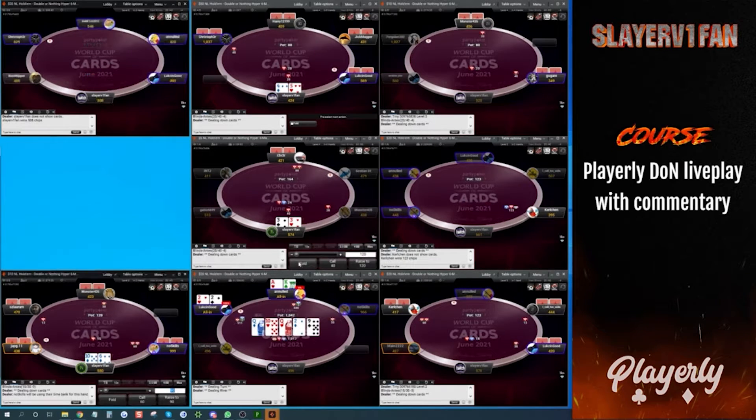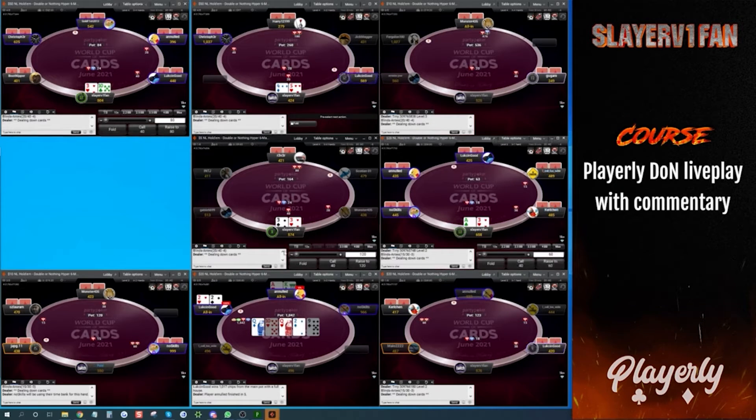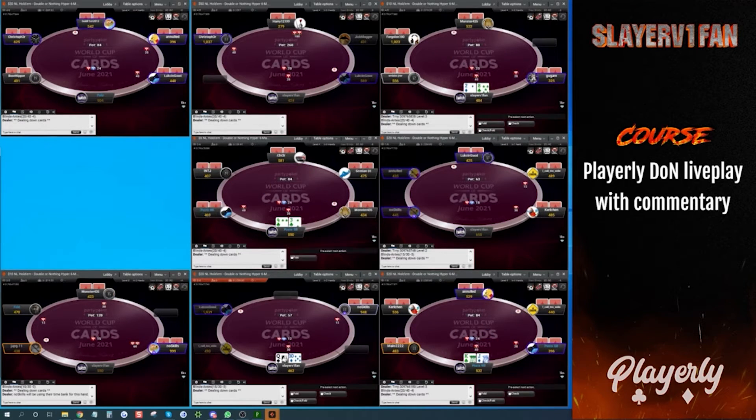On this eights hand — the pocket eights open-jam — I'm going to pull it up in the replay and save it, because in the GTO strategy I think we're actually supposed to fold there. I think we're supposed to muck pocket eights. We'll look at that though.